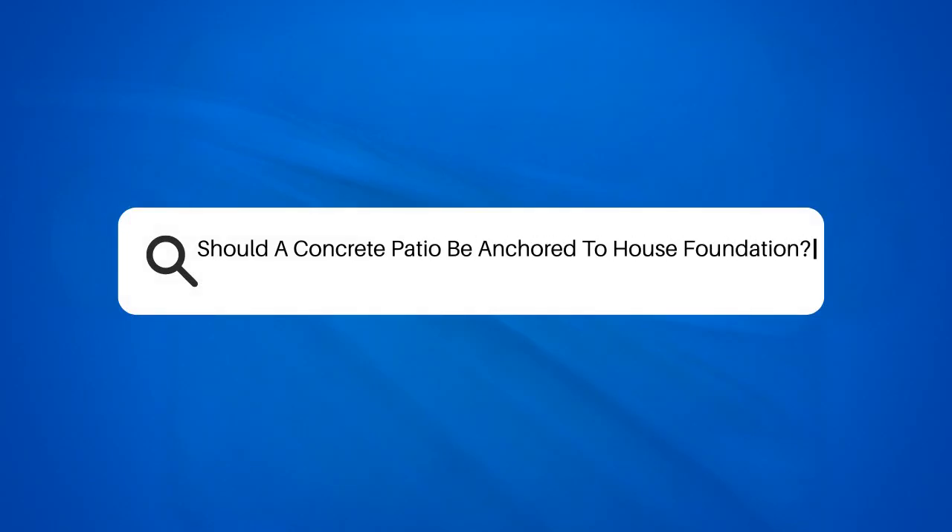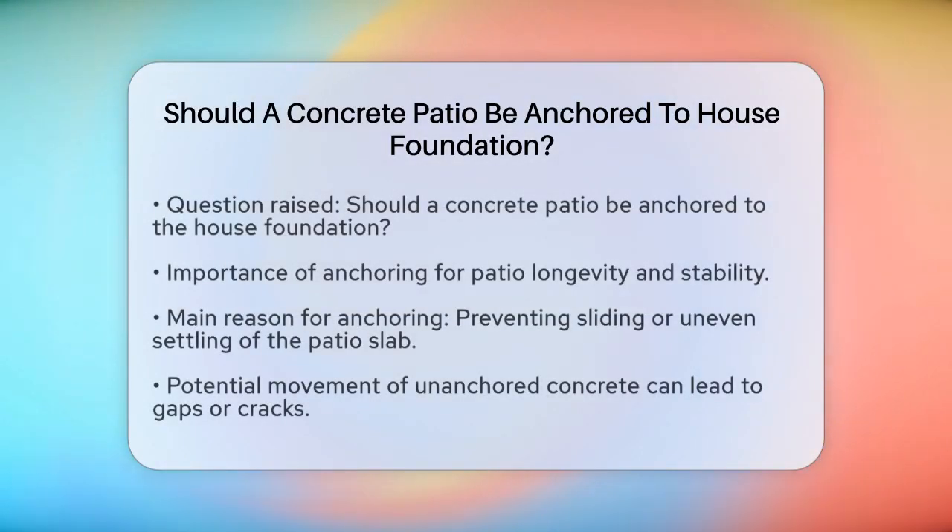Should a concrete patio be anchored to a house foundation? If you're planning to pour a concrete patio next to your house, you might be wondering if it's necessary to anchor it to the house foundation. This is a common question, and the answer can make a big difference in the longevity and stability of your patio.